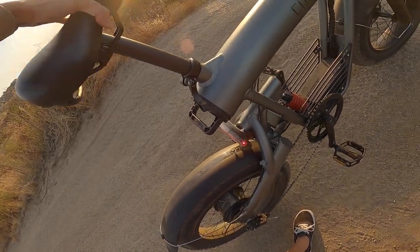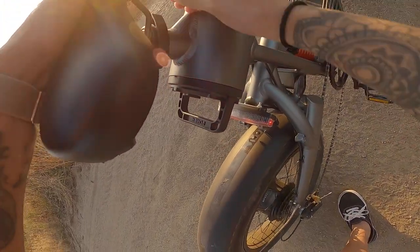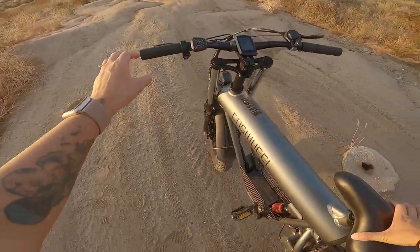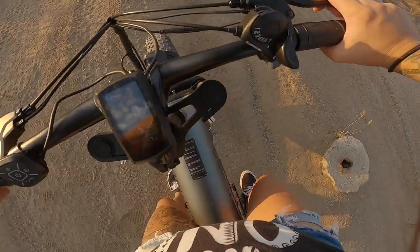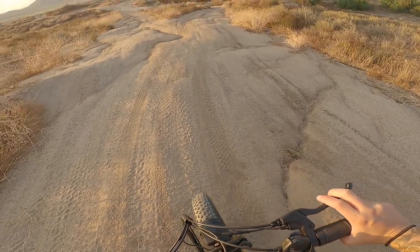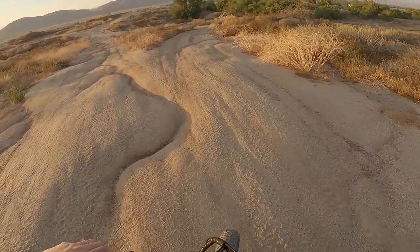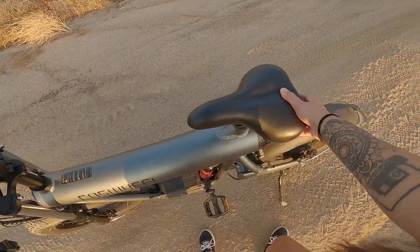This is as low as the seat goes, and as you can see when I sit on the bike I can't really touch the ground. So unfortunately it is way too tall for me — if you're a short rider, I would say that's a con.